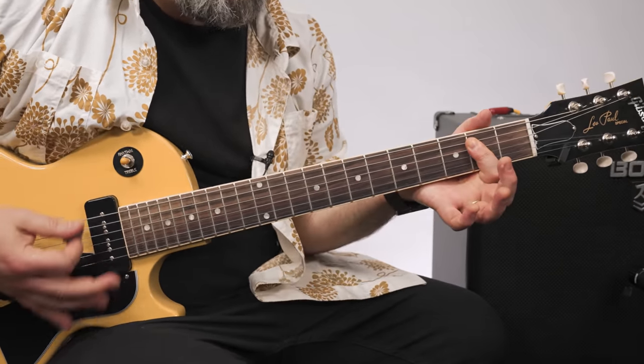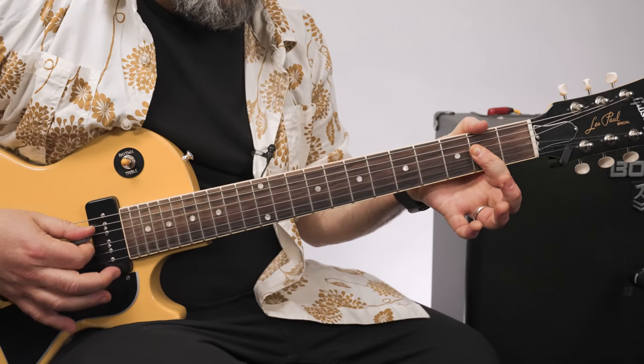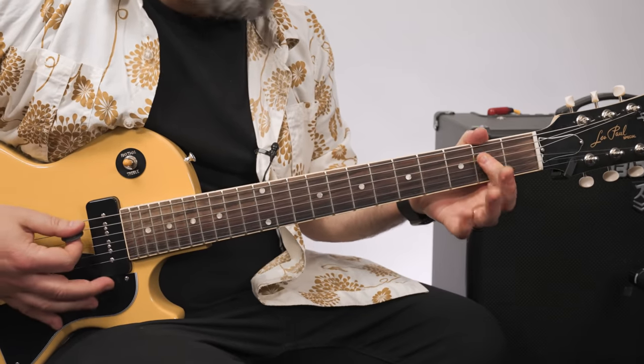You have an E power chord and an A power chord. The A power chord is just the open A, and the second fret of the D and G. So you've got E, E, E, E, E, A.